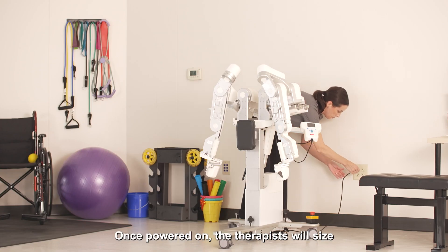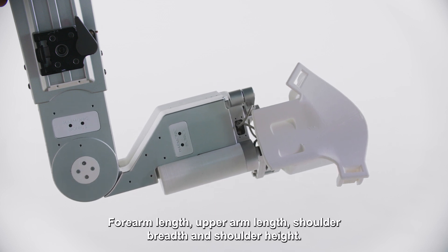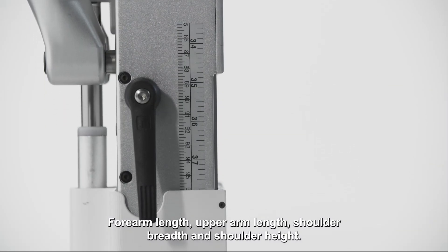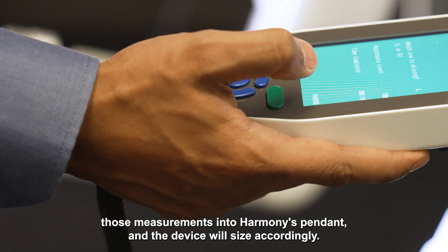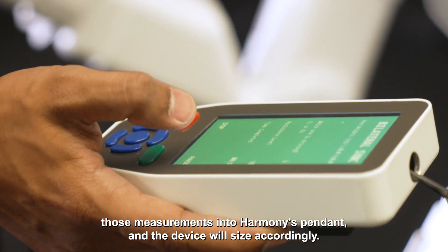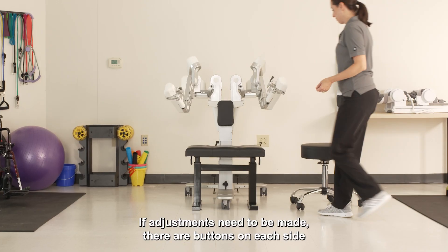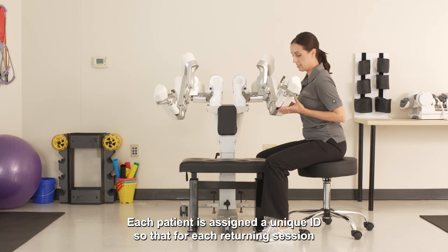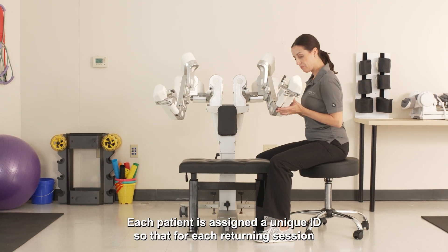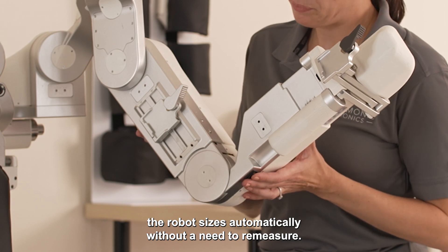Once powered on, the therapist will size the patient to Harmony by taking four measurements: forearm length, upper arm length, shoulder breadth, and shoulder height. The therapist will enter those measurements into Harmony's pendant and the device will size accordingly. If adjustments need to be made, there are buttons on each side of the segments for fine-tuning the sizing. Each patient is assigned a unique ID so that for each returning session, the robot sizes automatically without a need to remeasure.